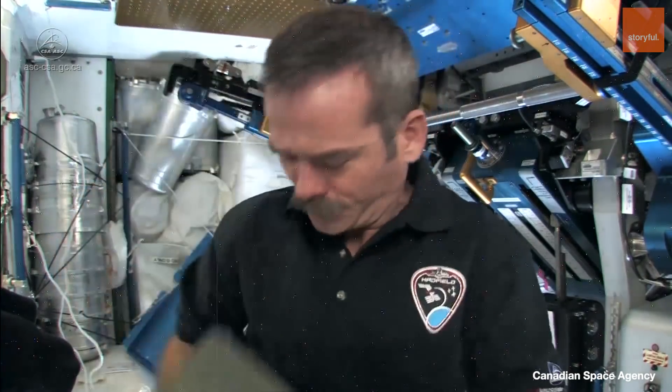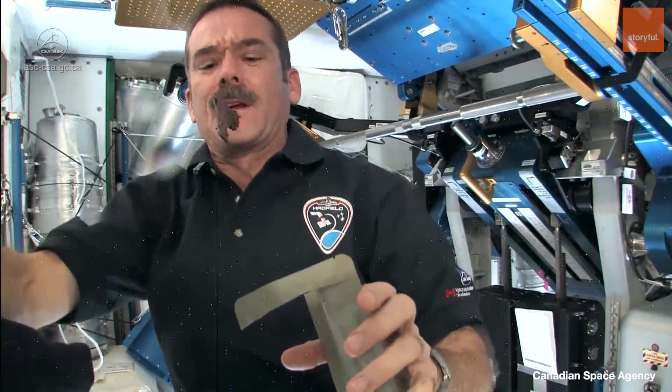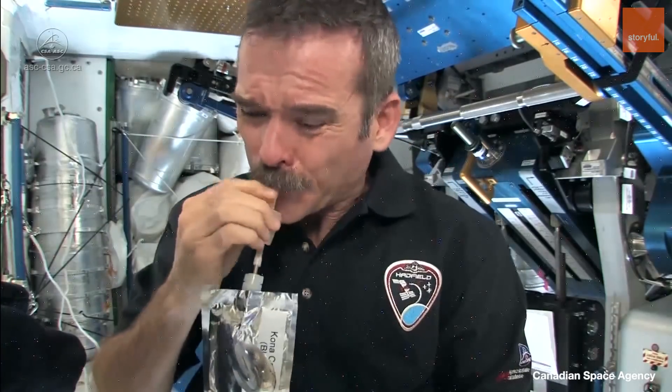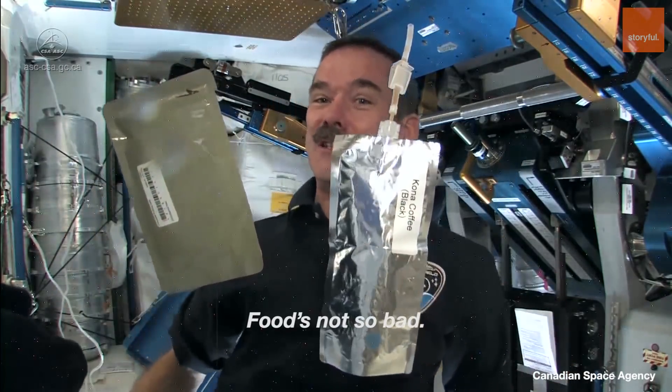Now let's have dessert — chocolate pudding cake. It can be messy. Pretty good. Here's a cup of coffee. Mix it up. Chocolate cake and coffee. Food's not bad today.